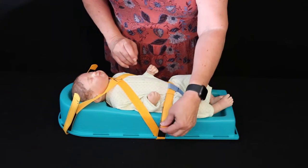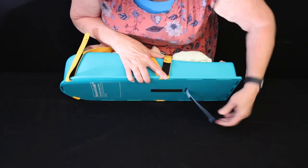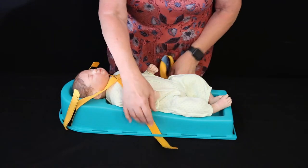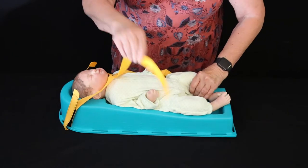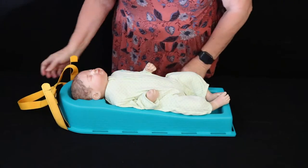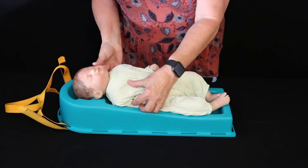When you're in the process of removing the baby, once you get to the hospital, you simply remove the crotch strap, undo the hip strap, loosen the side that's on the left side of the baby, and you can remove the baby quite easily.